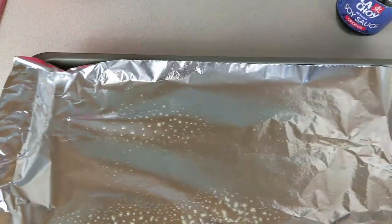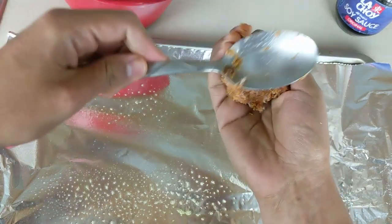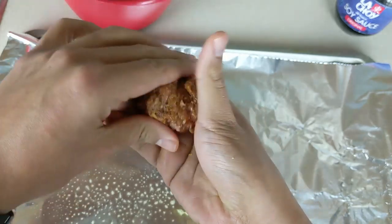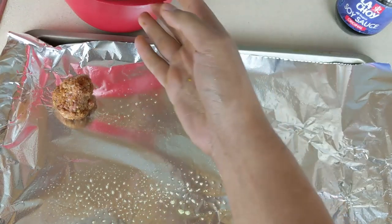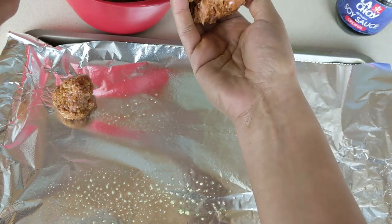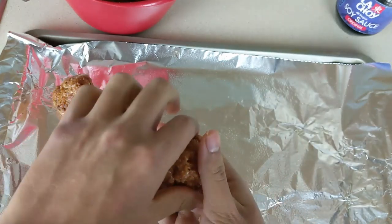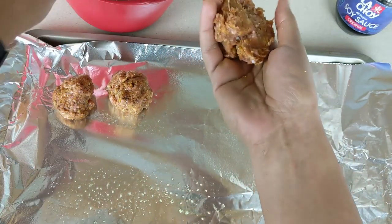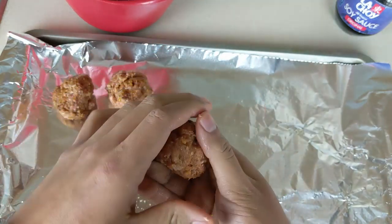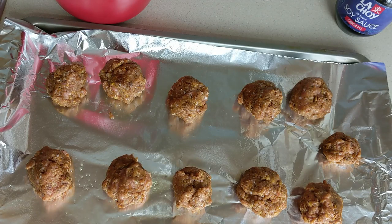Here we have another baking sheet already lined with aluminum foil and a light coat of non-stick cooking spray. We're going to go ahead and form our meatballs, making these about one to two inches thick each. This batch of one pound of turkey meat is probably going to yield about 10 to 11 meatballs. Once we have these all prepped we're going to pop them in the oven for about 20 minutes at 425 degrees, or until they have a nice color.